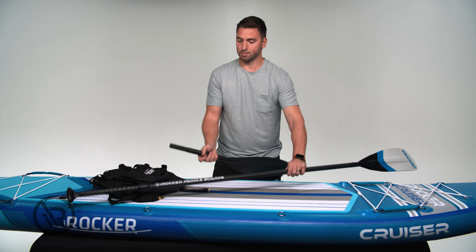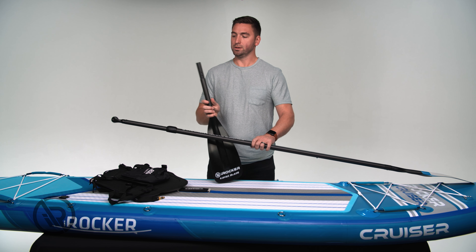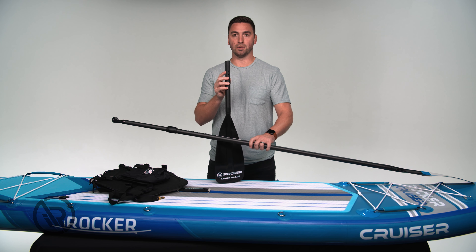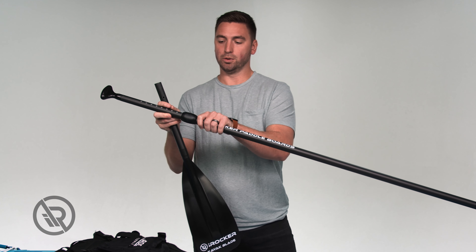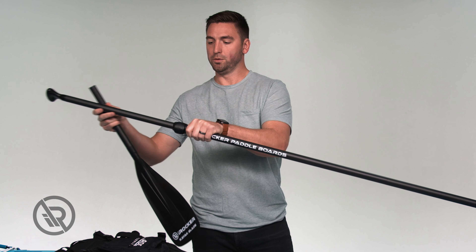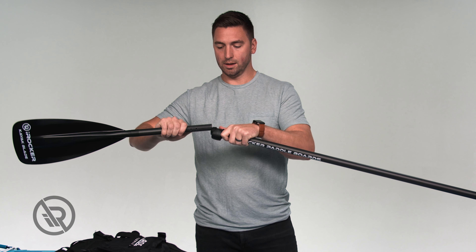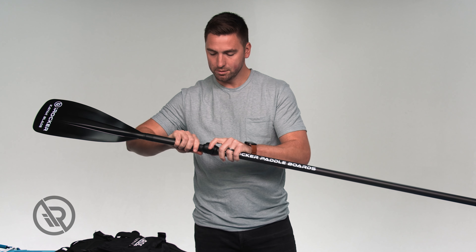We've already gone through our paddle accessories. In order to use the kayak blade, you'll see that there are two holes on the kayak blade. You're going to take out and push on your C-clip, remove your handle, and place your kayak blade where the handle used to be.